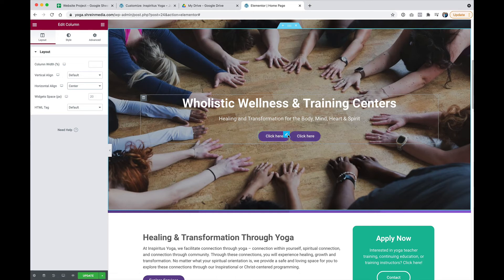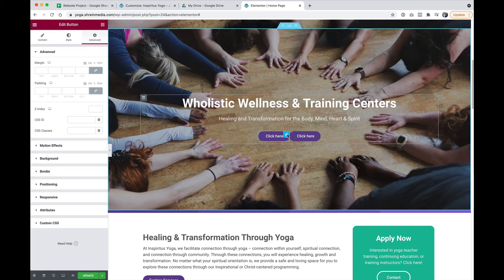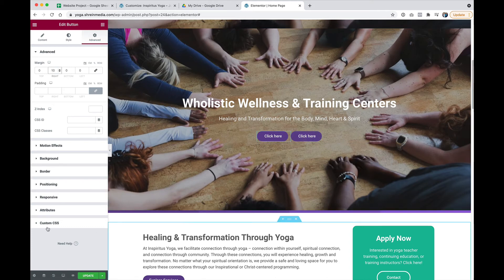We want a little bit of space between them though. So we're going to click the edit button and I'm just going to add 10 pixels to the right of that button. And now I have two buttons side by side in Elementor.